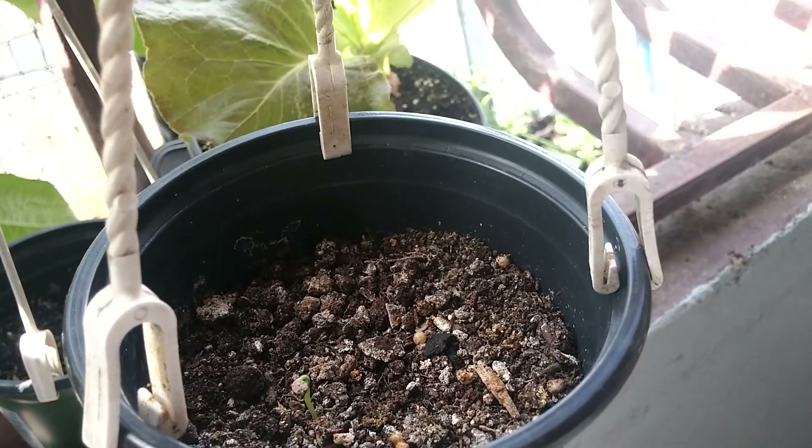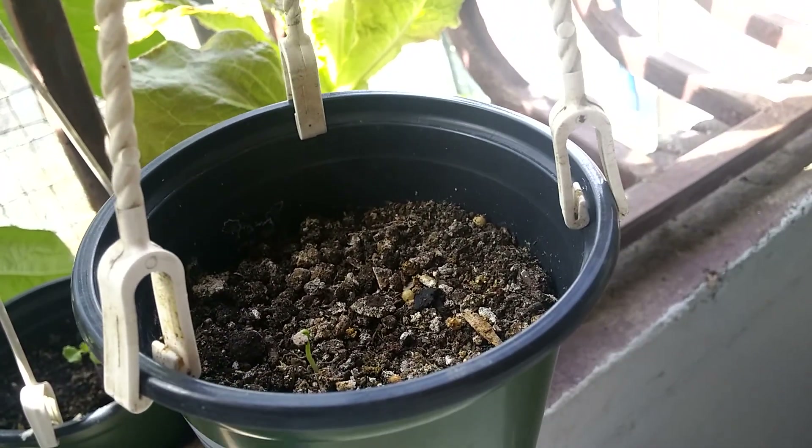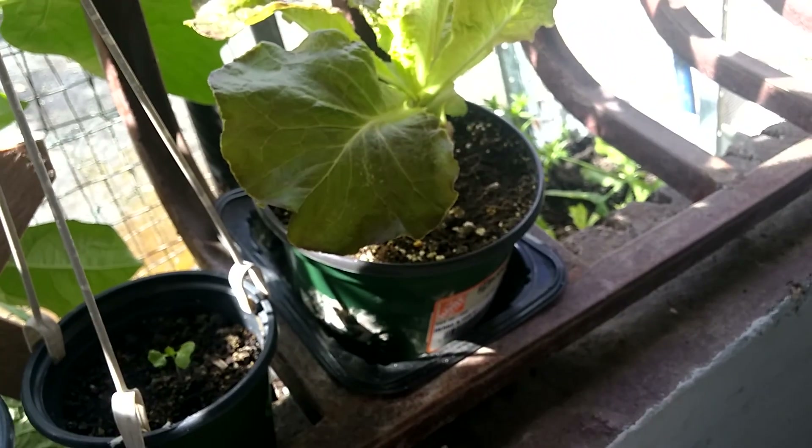I was planning to plant another seed yesterday. But I saw that it came out, so I'm very happy with it. It's a little dry — I'm going to put water as soon as I finish here.